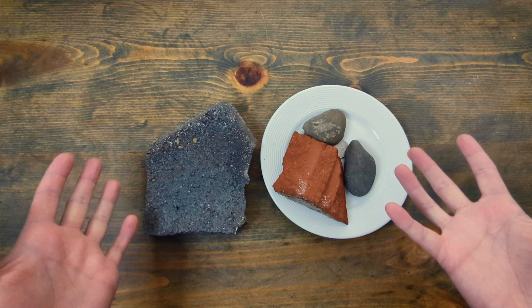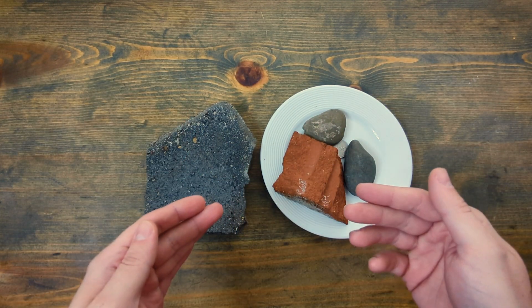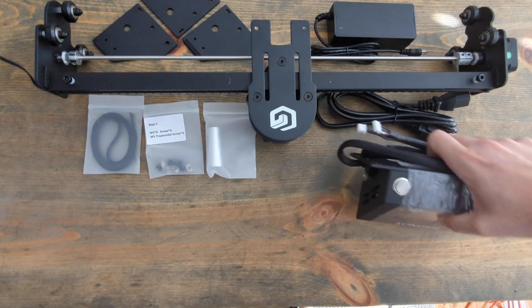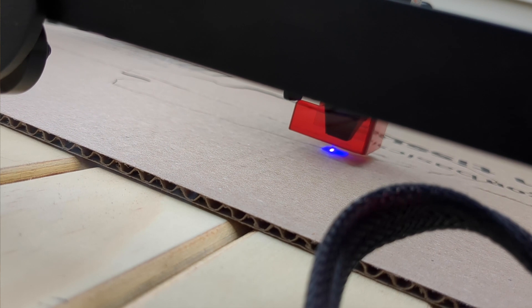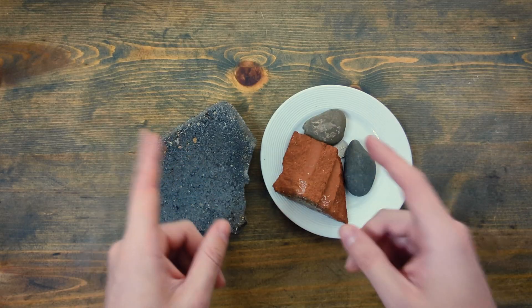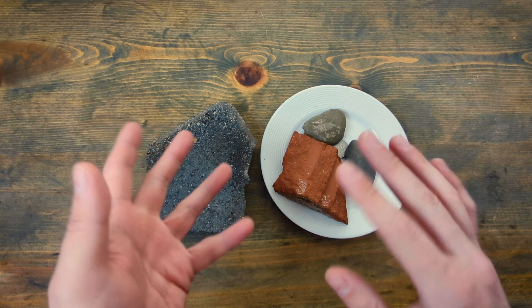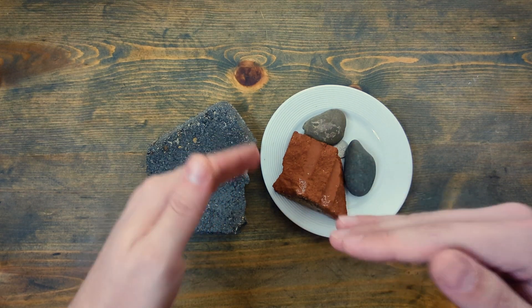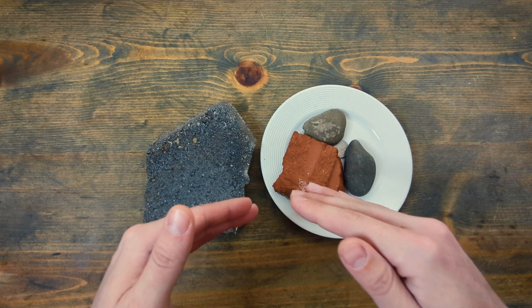Can a laser cut rocks? That's the question I'm looking to answer today, because as you may have seen in my last video, I was sent a high-powered laser — the Ray-5 10-watt laser from Longer. In the last video I did kind of a review, but I'm going to be honest, I don't really know why they sent it to me. It's awesome and I'm very happy to have it, but I'm really working from a zero-level amount of knowledge about laser cutting.